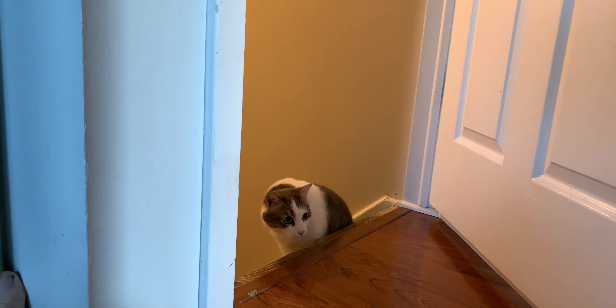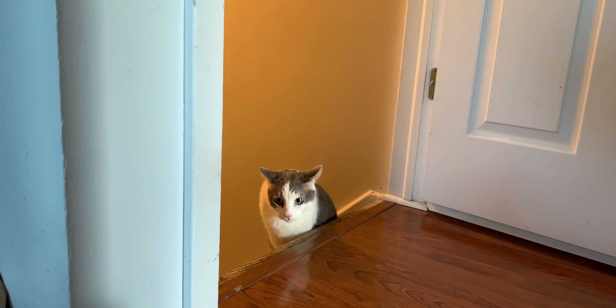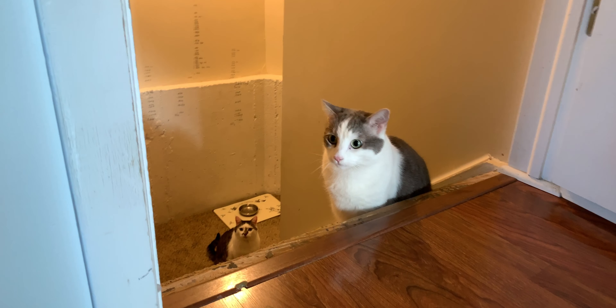The only false alarm I really get from it is when the cats are locked in the basement in the morning — they'll jump up at the basement door to try and get out, and that triggers the motion sensor. But that kind of thing can also be solved by experimenting with placement of the motion sensor in the best spot for your location.